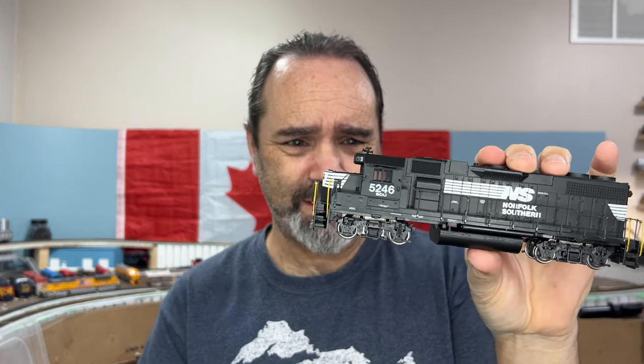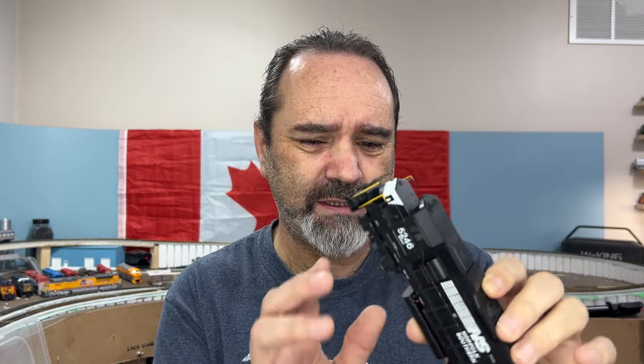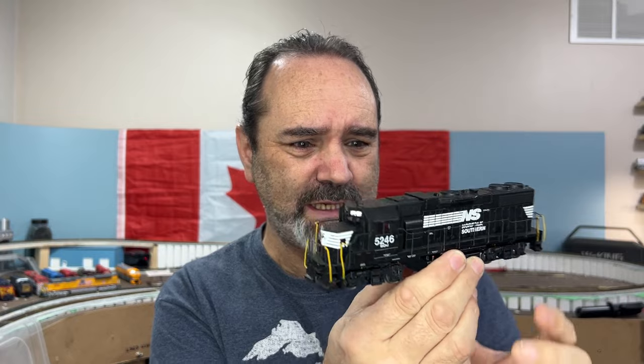Hello, this is an Athearn Blue Box Norfolk Southern GP38, possibly a Dash 2 - one of the first locos I got when I first started the hobby back in April last year. It's a great running loco, does have some cracked gears that I need to fix, but today I'm finally going to upgrade it to DCC, and it's going to be very, very simple.